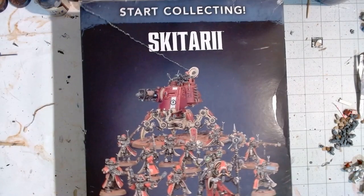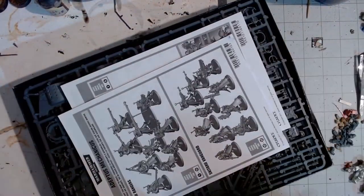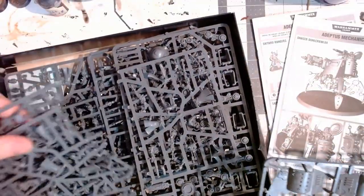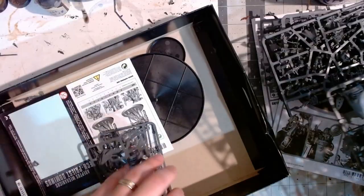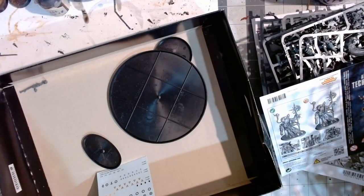I've had this box of Start Collecting Skitarii Adeptus Mechanicus models for quite some time now, at least five years. In addition to them, I have some Forgebane models that I stuck in there. Every time I've gotten these guys out to start assembling and painting, I just haven't felt like doing it — there are so many tiny little details and pieces. But with the release of the new codex for Adeptus Mechanicus, it's the perfect opportunity to get them done.